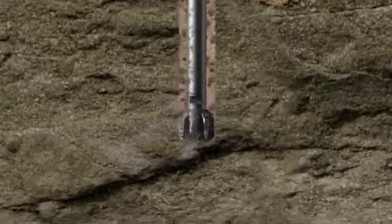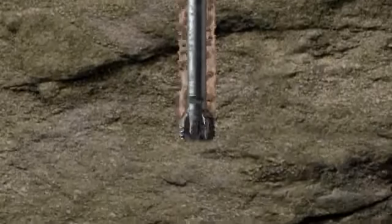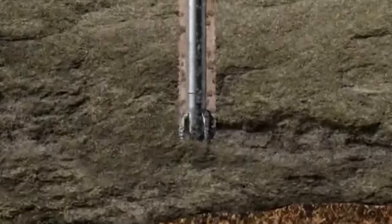This combination of the dense mud column, contained in properly cemented casing, aims to control pressures in the well. The BOP provides a further level of security.